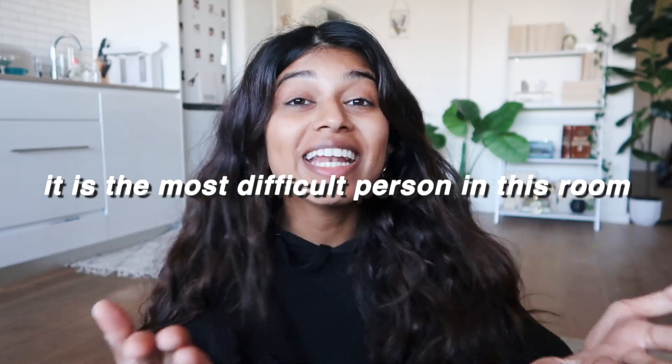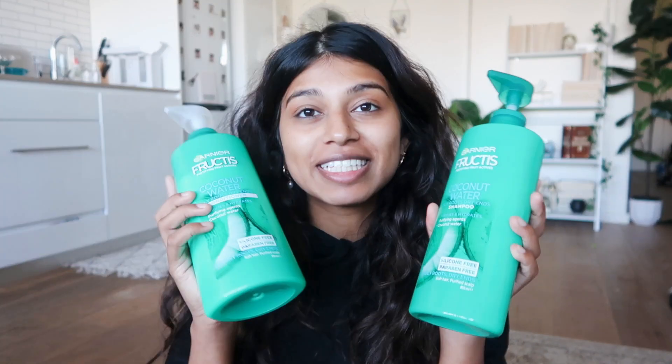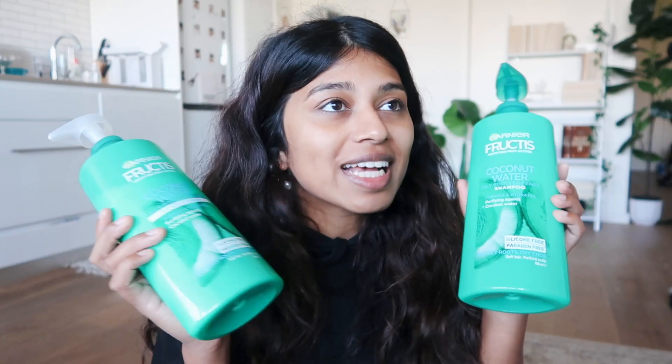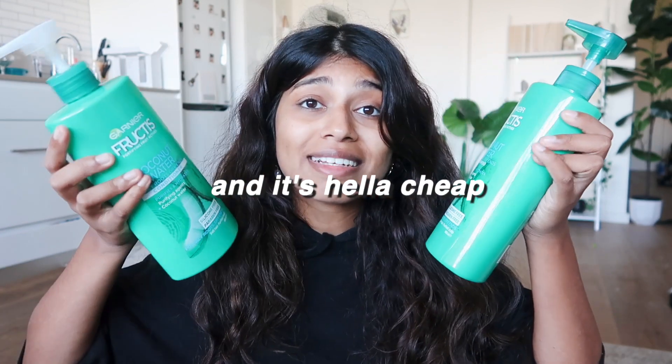First step is hair. I love my hair but it can be a bit of a bitch sometimes. Depending on the shampoo and conditioner I use, I can typically straighten my hair the day after. I use the Garnier Fructis coconut water shampoo and conditioner — it's silicon free and paraben free, and I feel like that's why it makes my hair feel so good. It's for oily roots and dry ends, which is exactly what I have.